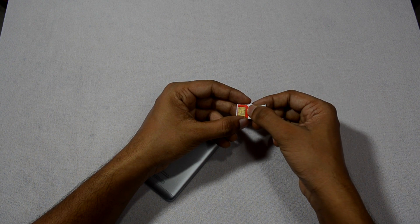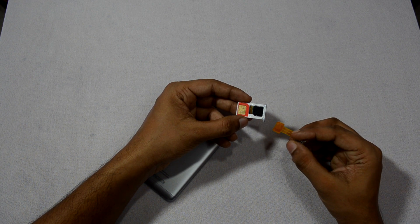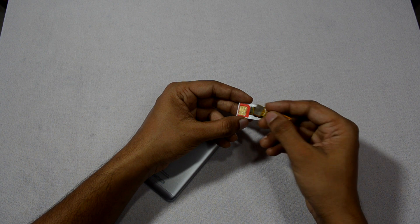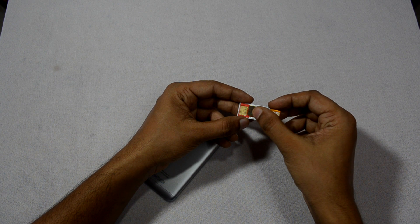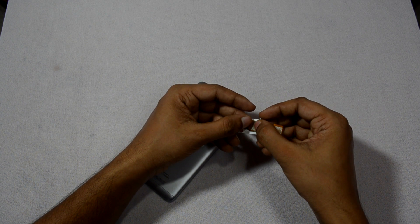Now you need to place the strip according to the placement of the SIM card, whether it is upward or downward facing, on top of the memory card. Note that the SIM card slot placement is different on different phones, so you need to place it accordingly.